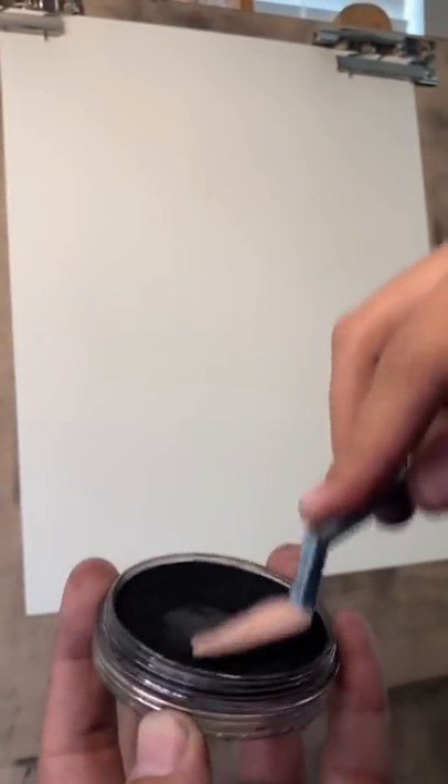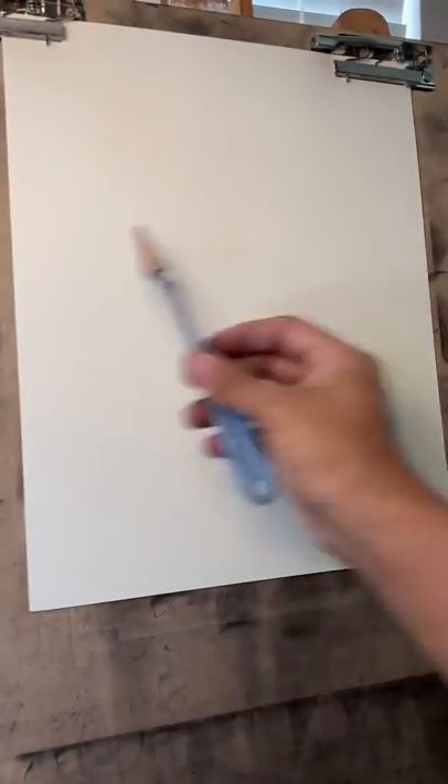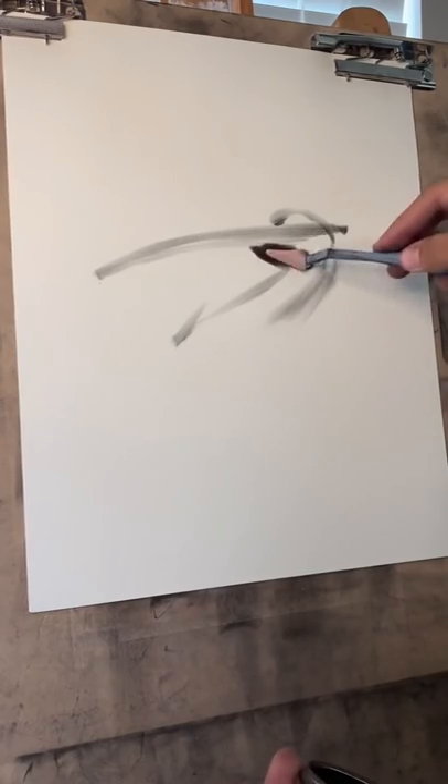Now we go dip it in. And let's begin. Let's get crazy with this one.